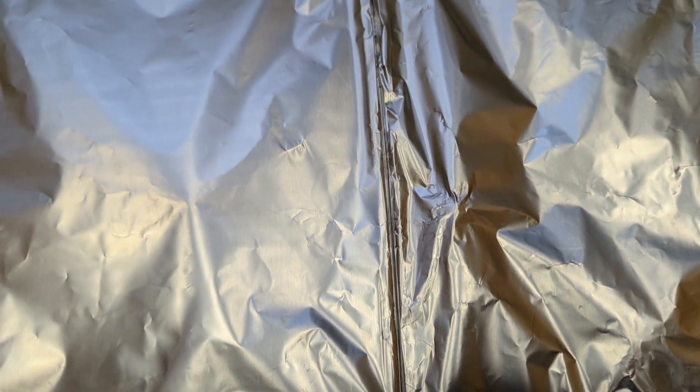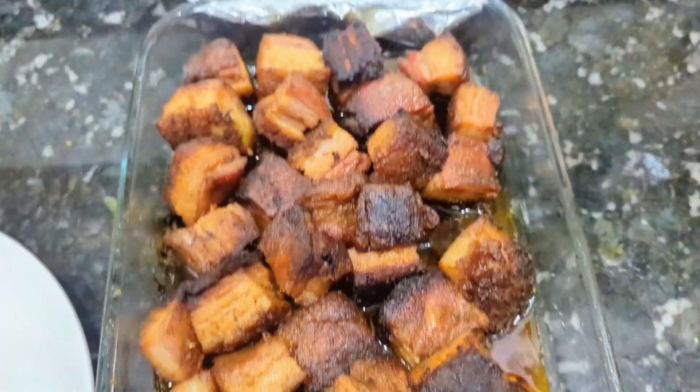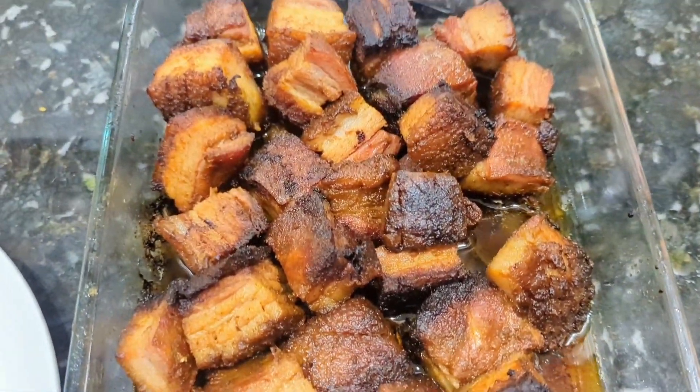Put these in the oven at about 350 degrees for about an hour. And this is the finished product — nice and caramelized.